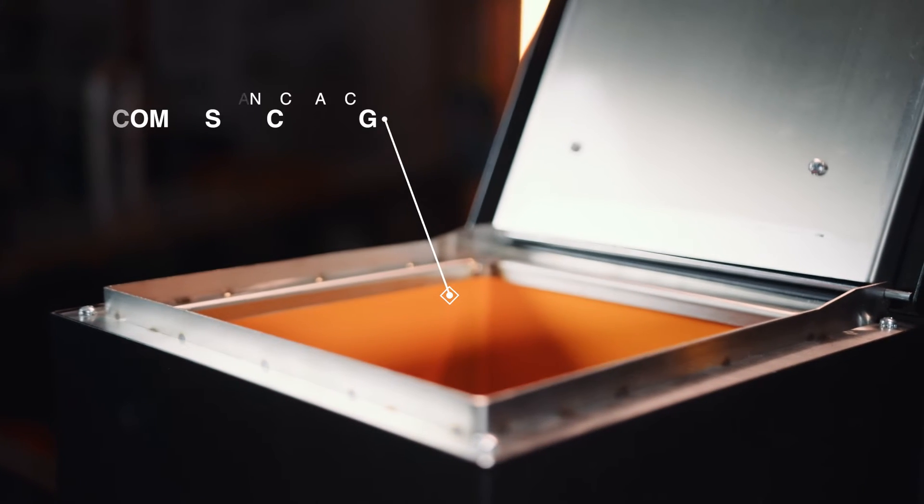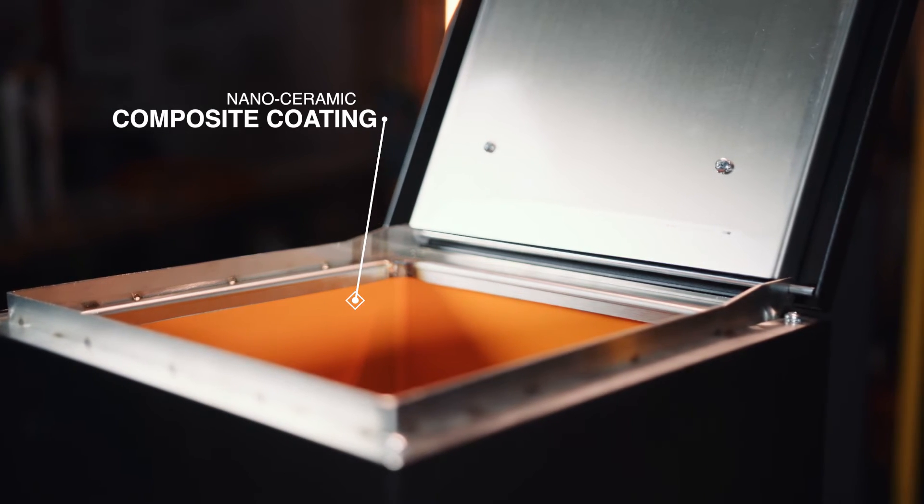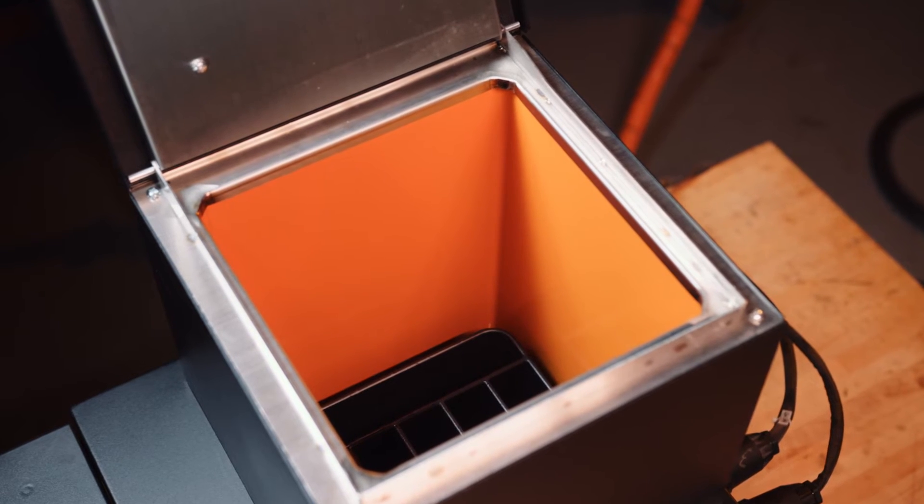It has a nano ceramic composite coating five times stronger than typical TFE coating, eliminating char build-up and making it easy to clean.